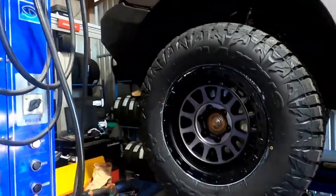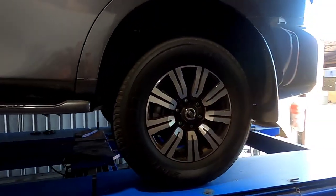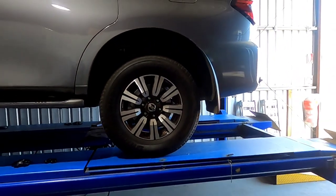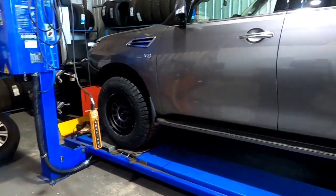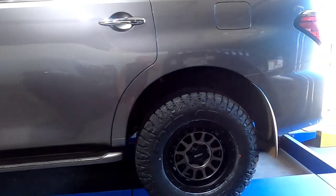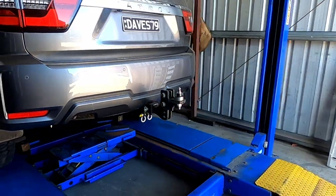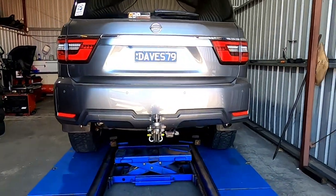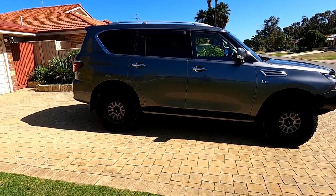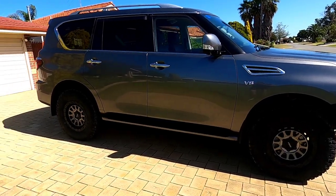We've got one on. The tires are on now — just putting the air in the spare. We're back with the tires and rims all on.